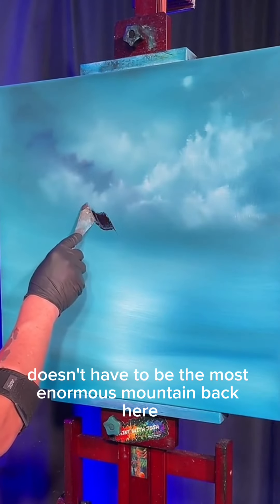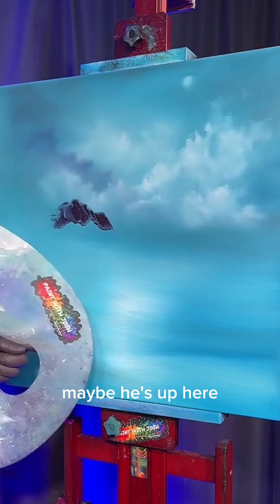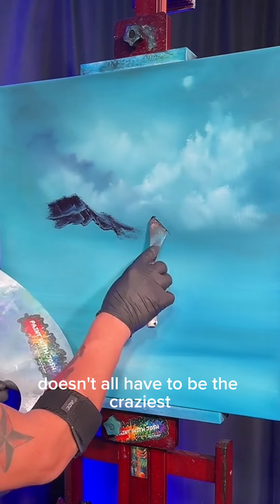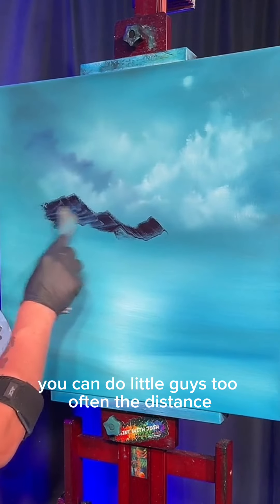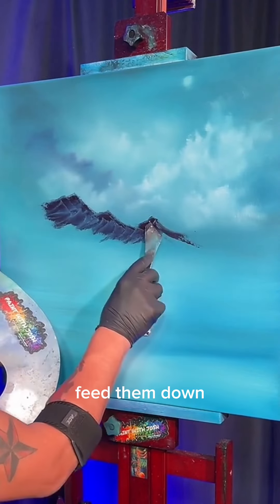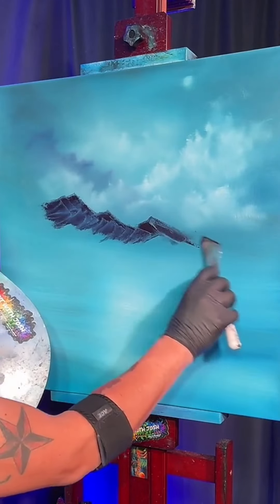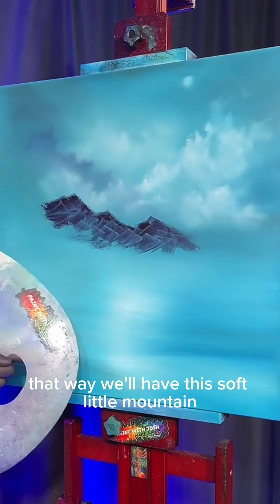Way off in the distance, it doesn't have to be the most enormous mountain — just a little peeker. Maybe he comes up and peeks out, goes over to one side a little. It doesn't have to be the craziest biggest mountain you've ever seen. Every time you do it, you can do little guys too, off in the distance. Feed him down — zip, zap, zoop — feed him down, bang. A little bit more of our paint, boom boom boom, pull it down in different directions and we'll have this soft little mountain out here in the distance.